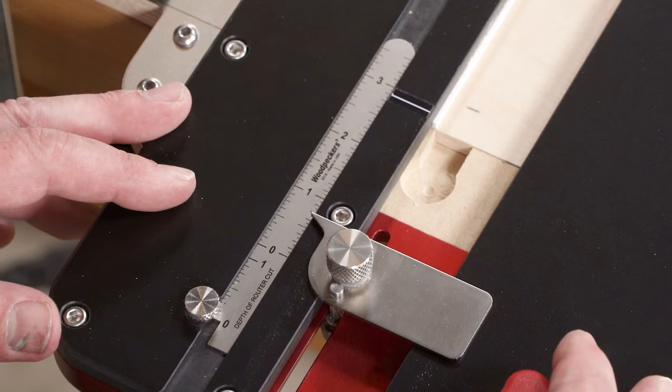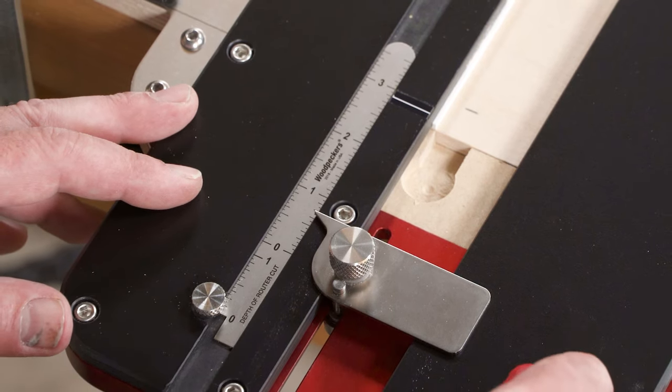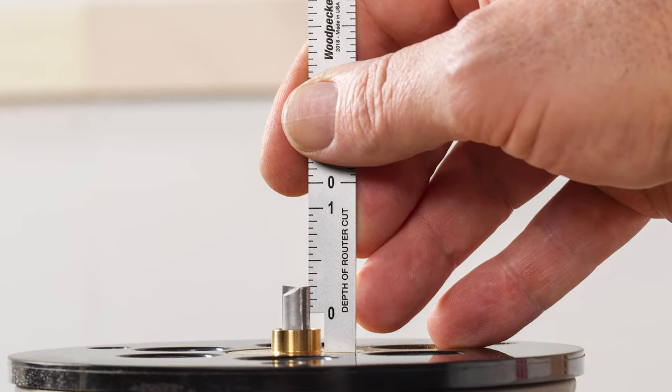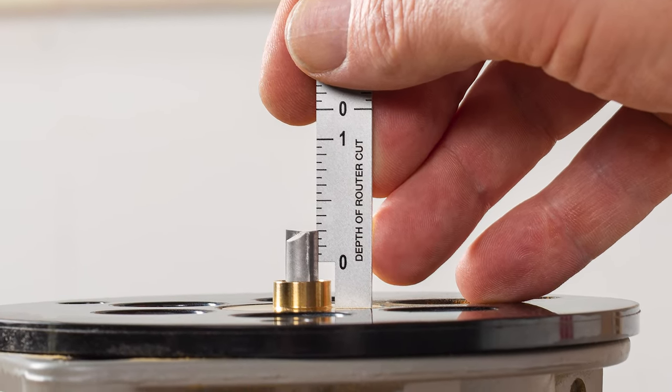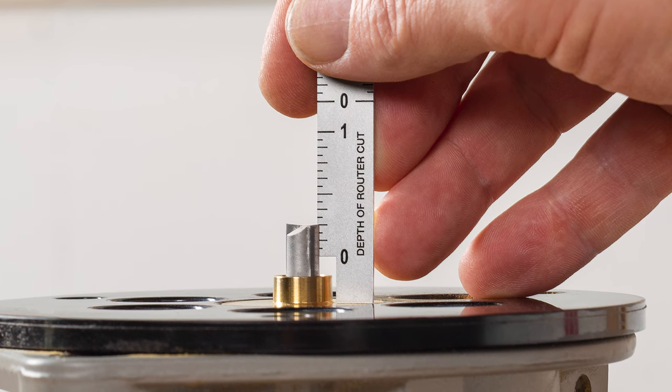The exact width dado jig features a handy offset scale that slides out of its track to set router depth of cut. The scale compensates for the thickness of the jig — you don't have to do any math, just set the depth you want.